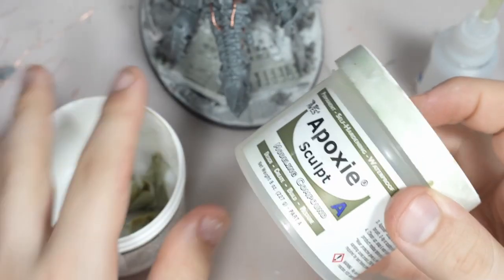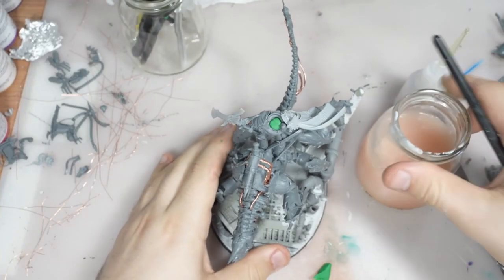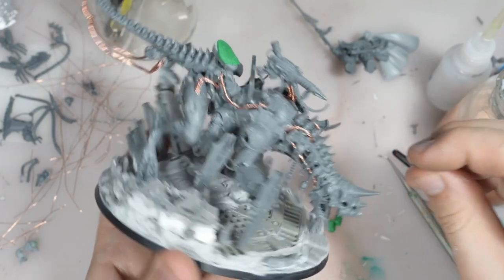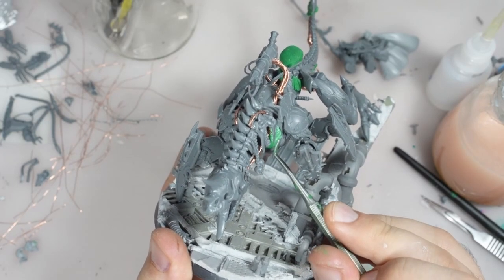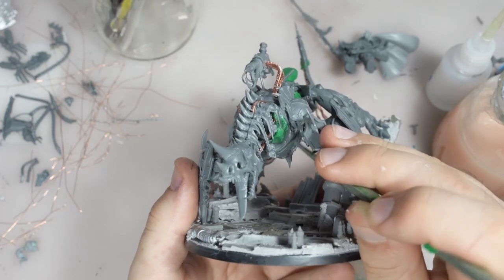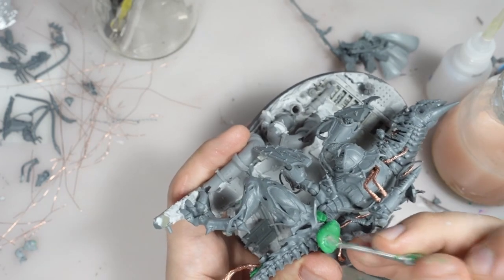To make the whole model more coherent, I am using epoxy sculpt. It's very similar to green stuff, but it's much smoother and it can be diluted with water. Unless you want very precise, very small details, this material is much easier and more convenient to work with, so in 80–90% of my sculpting work I am just using epoxy sculpt. As you see, there is not a lot of sculpting in this model, so if you are not very familiar with sculpting techniques, I think you can still make a great conversion and kitbash.